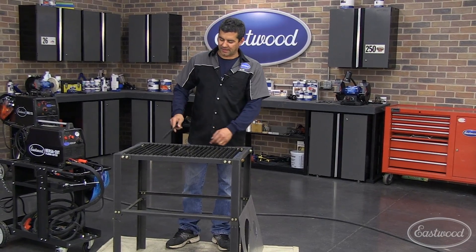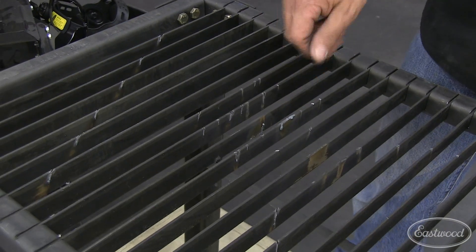Once you've cut through a bunch of times, flip the slats over — you get another half life out of them, and then you just replace them.